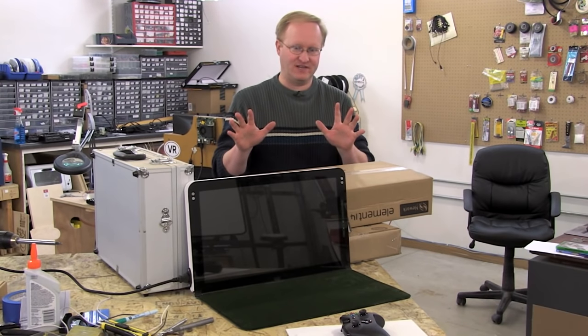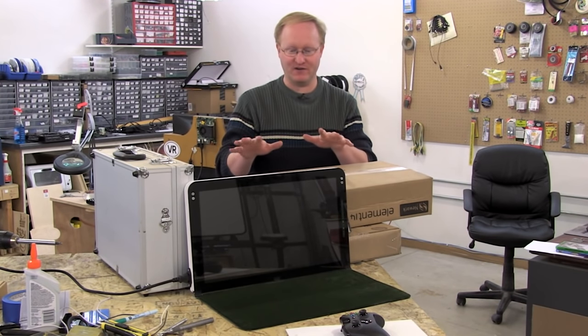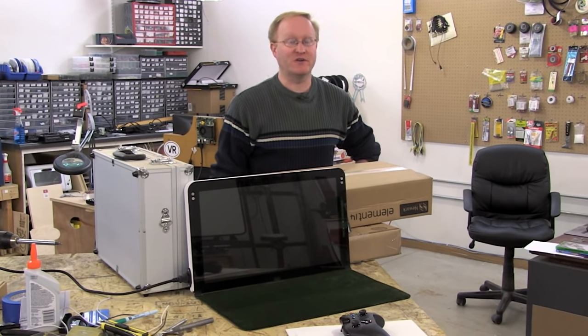That's all the time we have for today. We have the Xbox One running and we know that it works. In our next episode we're going to hopefully finish this build. We'll see you then.